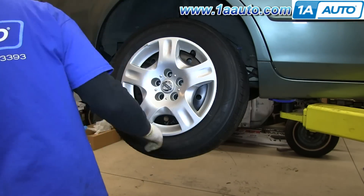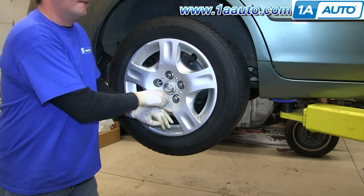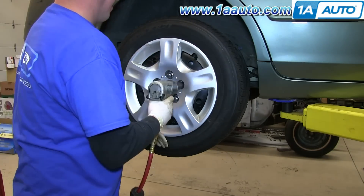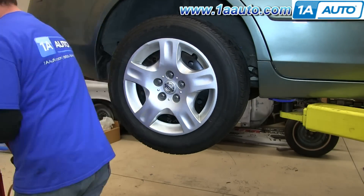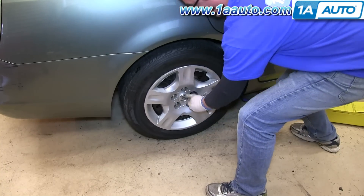Reinstall the wheel and tire, and hubcap, and then just tighten the lug nuts preliminarily. Now torque the lug nuts to 100 foot-pounds in a crossing pattern.